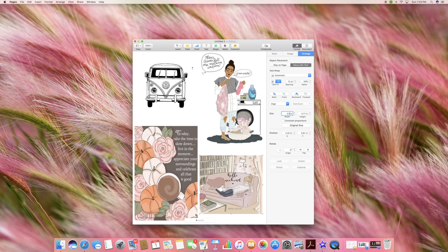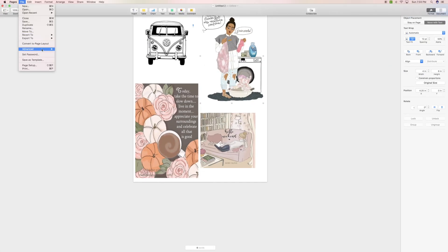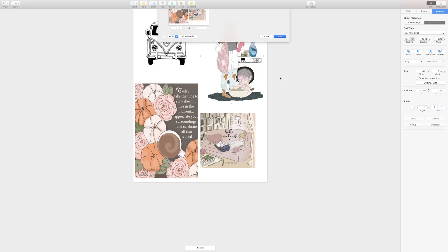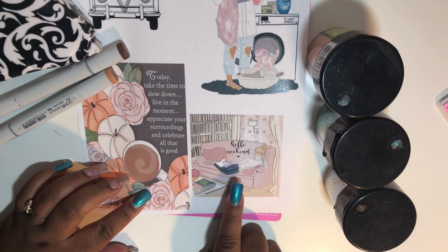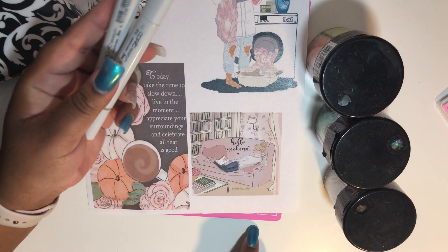I'm sizing it to 3.5 by 3.5, which is the exact size of the adhesive pocket I'm going to be using. Just size your picture accordingly and print the image. If you watch my Pinterest video, you will see why I have so many images on this page even though I'm not using them to make shaker pockets.